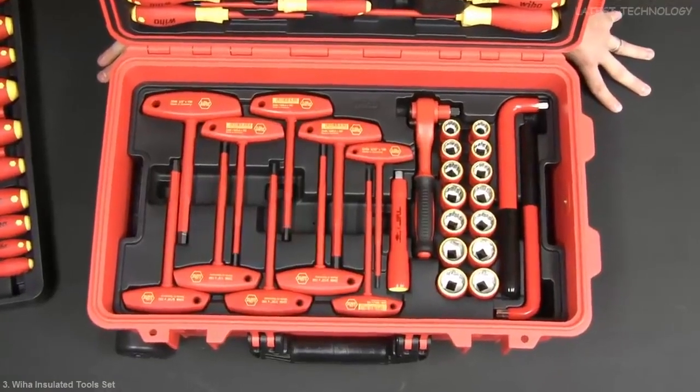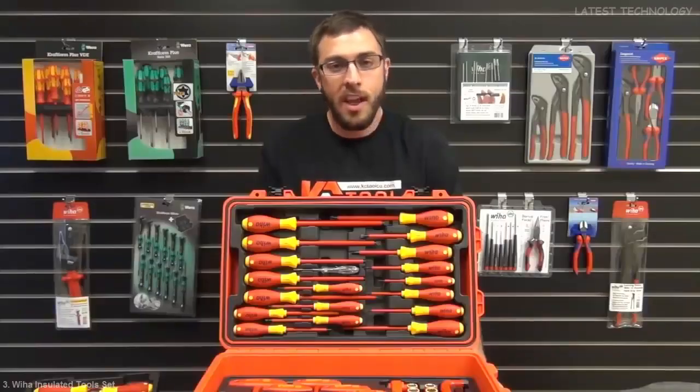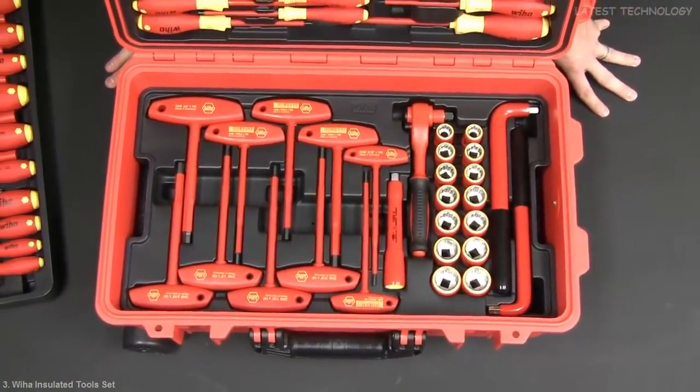On tray three you're gonna have the ten millimeter insulated L key and a half inch insulated L key. You're also gonna have your sockets and your T handles that come in both the SAE and metric sizes. It also comes with an insulated socket wrench and a five inch extension drive.